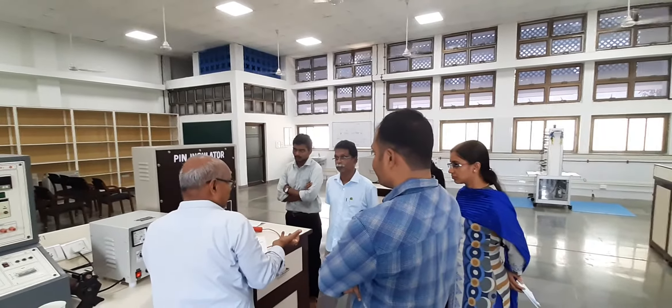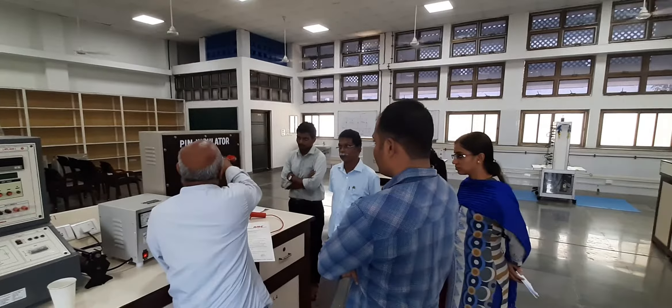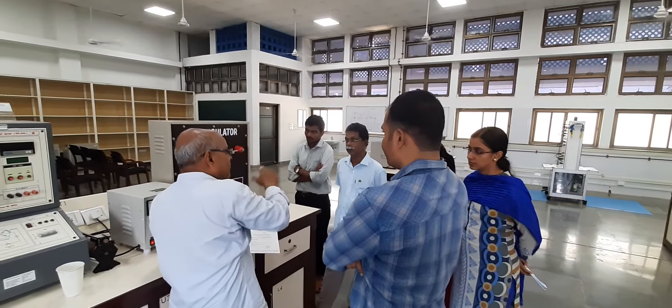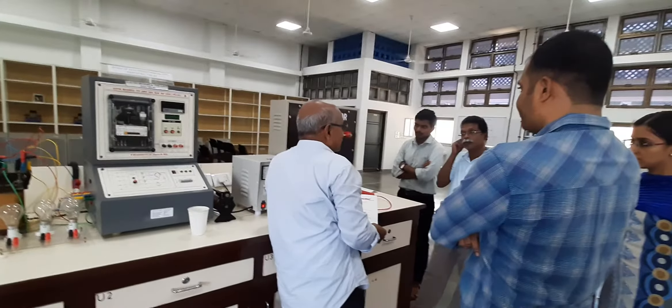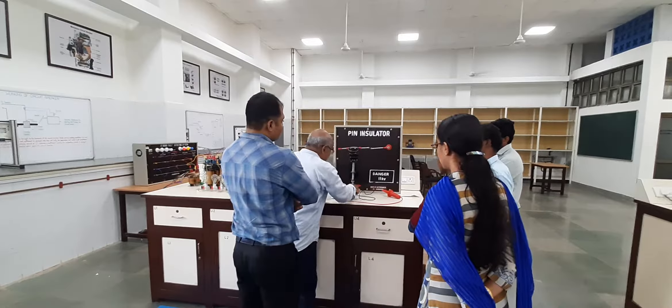Otherwise, if you have salt — I can put some salt here — and even in that case, we can find out some leakage current. For example, what will happen if we are closer to the sea, like near water? The salt deposits cause leakage.